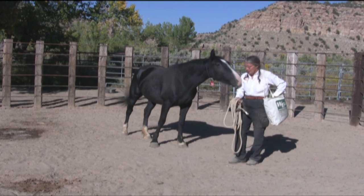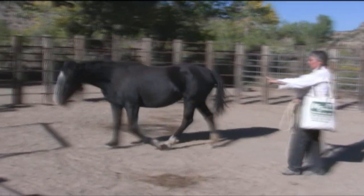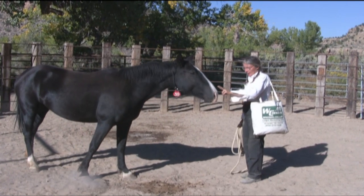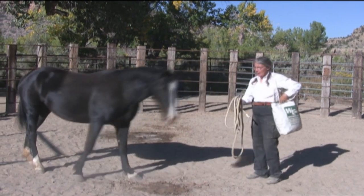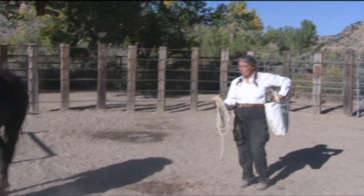What we've done with this mare so far is we've taught her to target our fingers — when we hold our fingers like this, that means come up and touch it, and then we give her a reward. We went from that to offering her a wadded up rope.